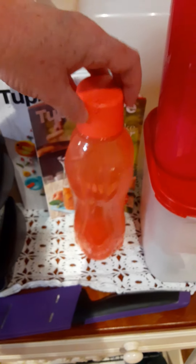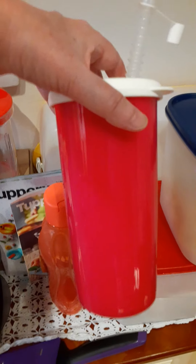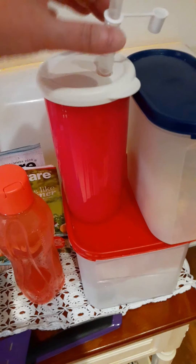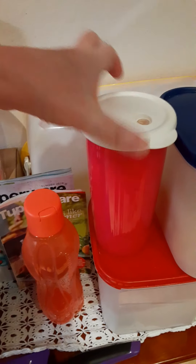Everything is BPA-free with Tupperware's lifetime warranty. This is our water bottle and this is our tumbler. The tumbler is really cool because it stores hot and cold and the kids love it.